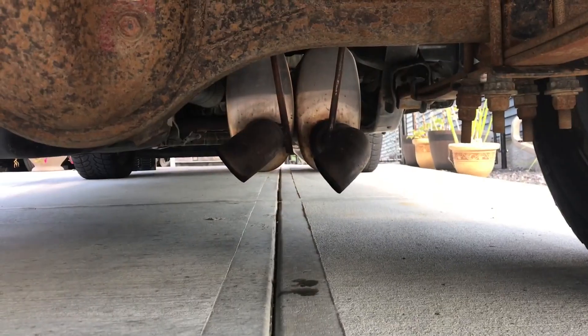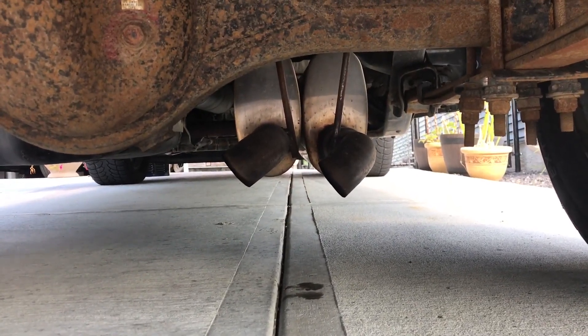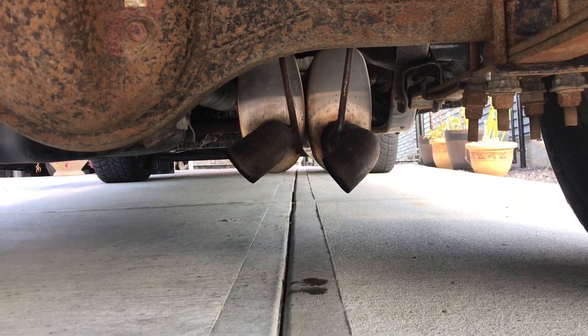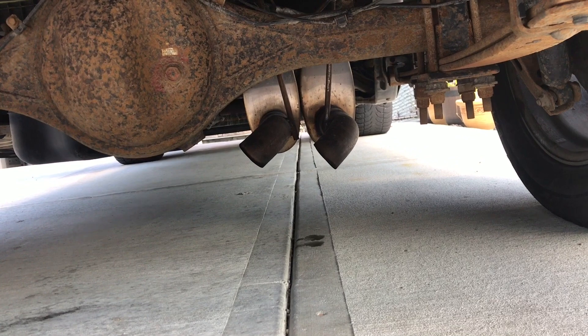Here is the stock Tundra exhaust sound, and here is the ghost cam tune effect.